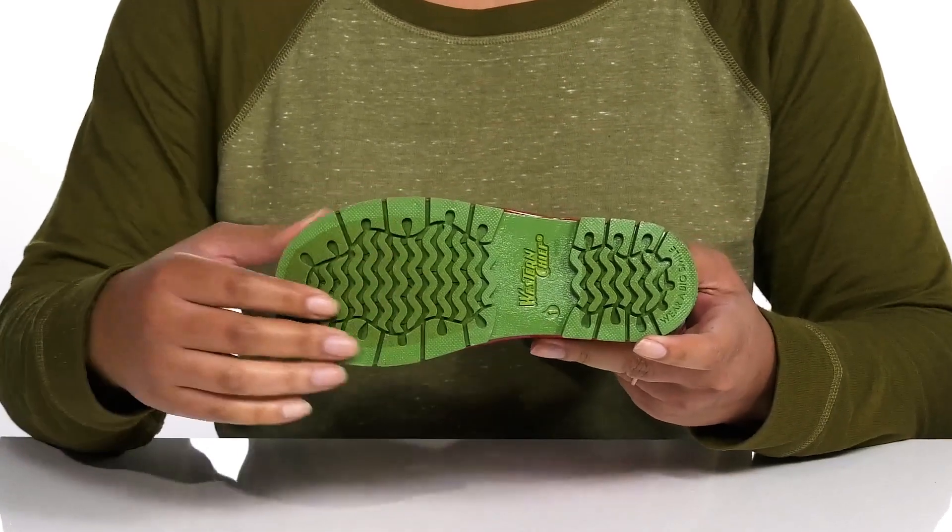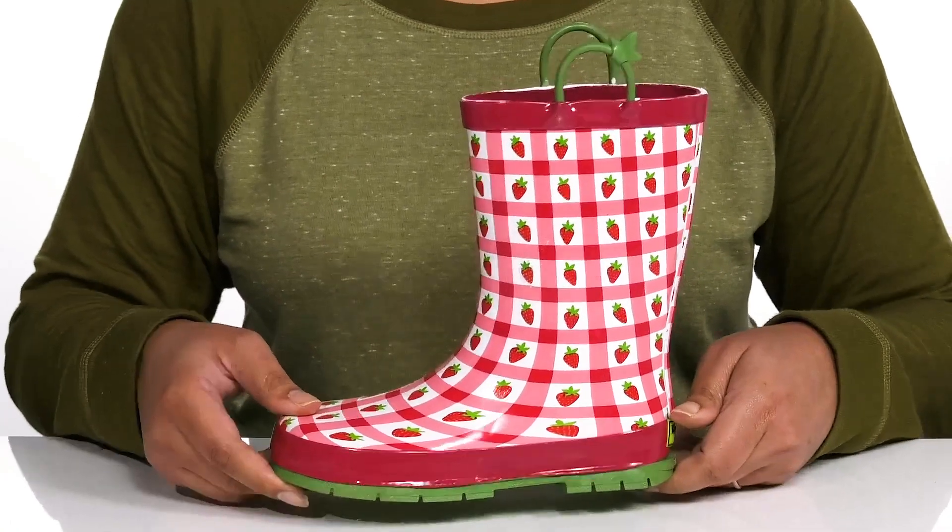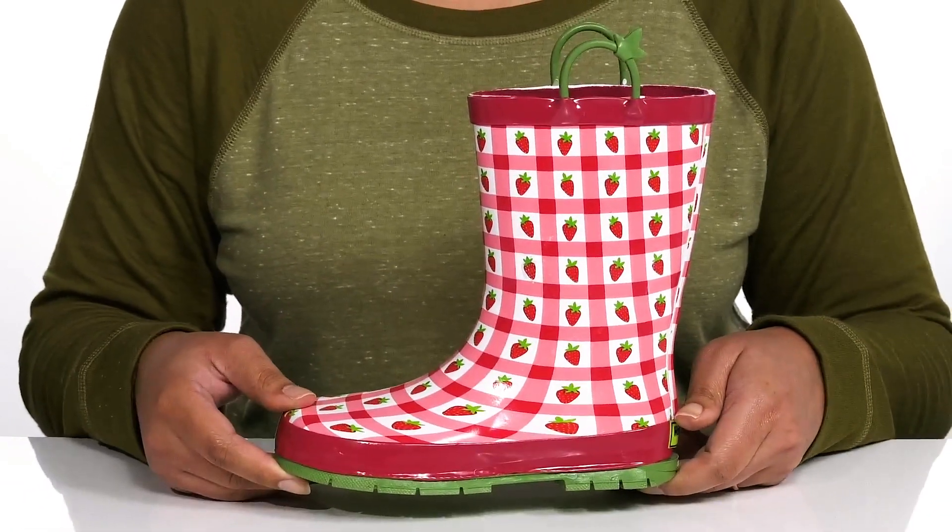It's all on top of a durable rubber outsole that has a textured sipe tread for traction on wet and dry surfaces. Let these be their go-to pair for wet and rainy days.